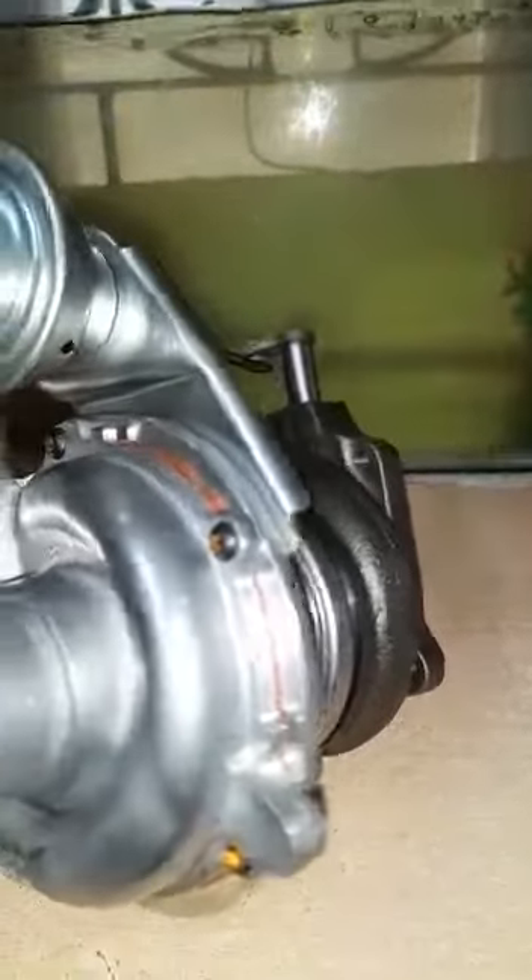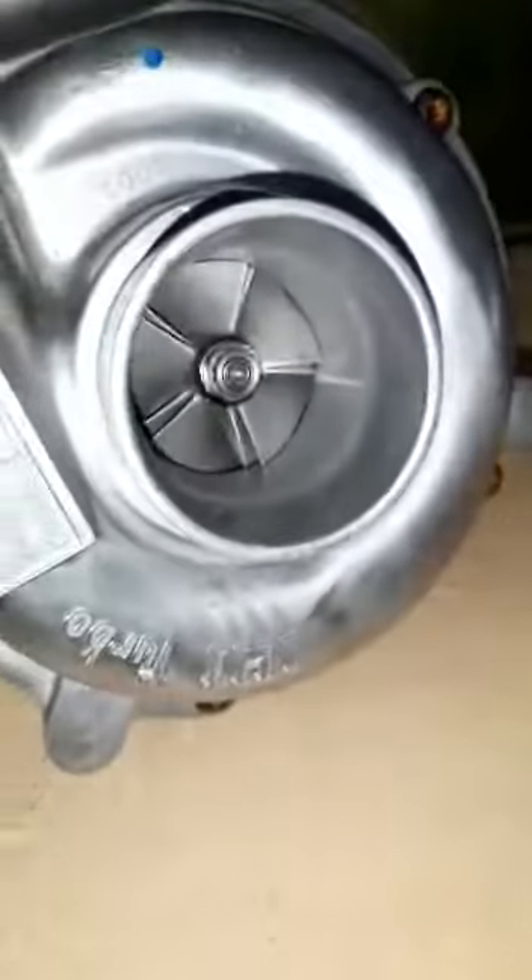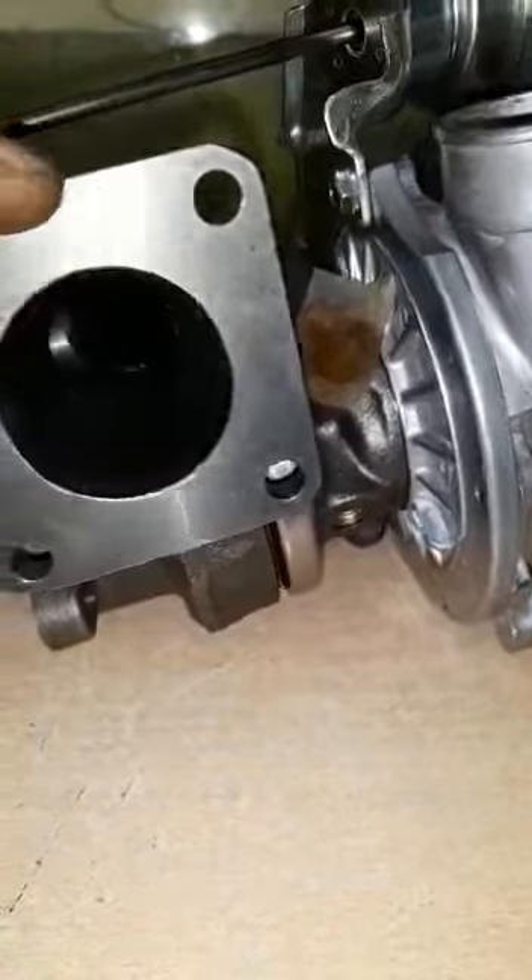This is the turbocharger — a typical turbocharger used in a diesel engine. This particular one is made by IHI Japan, and it is the OE fitment for a 4FG1 turbocharged engine.